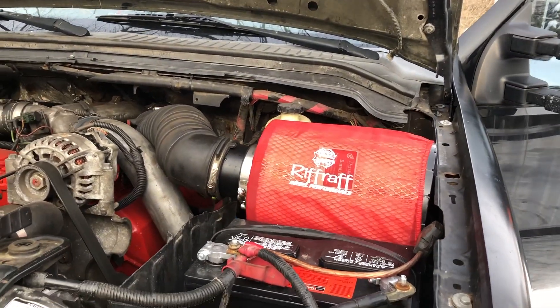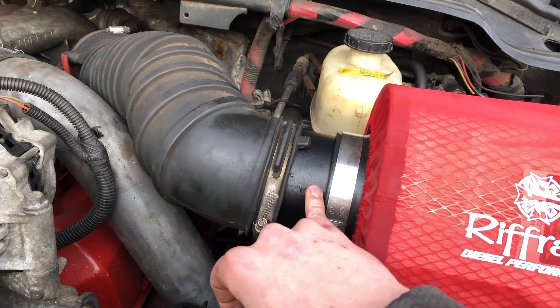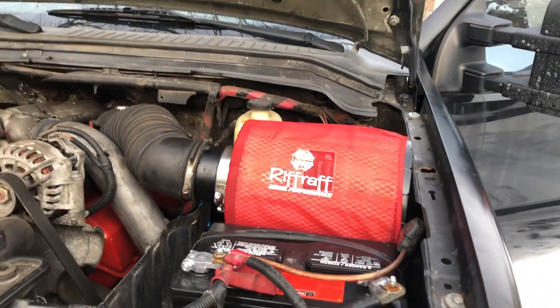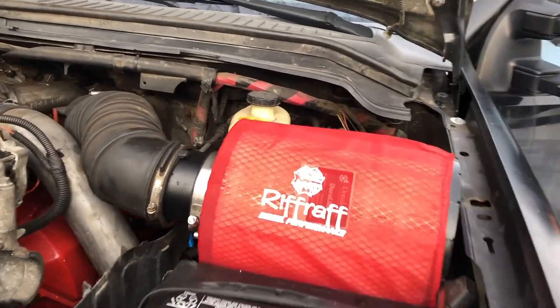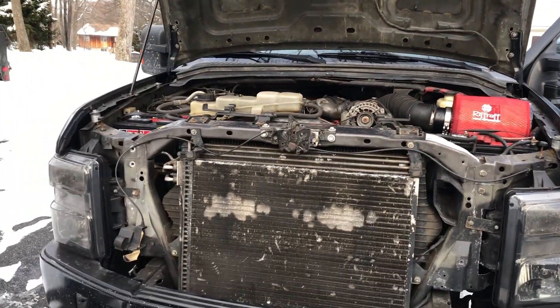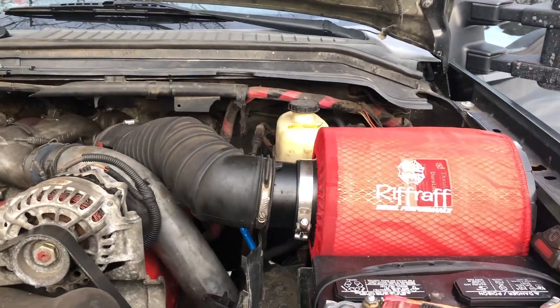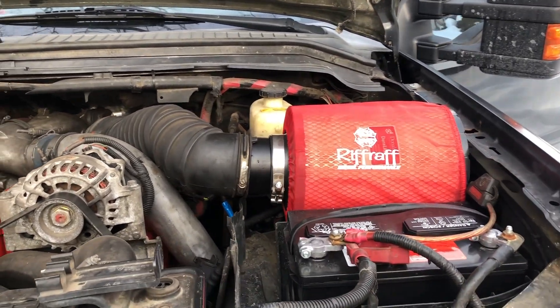It's installed. This sleeve here just kind of fits in between there and it looks good. Hopefully it's not too tall and the hood shuts, but I like how that red matches what I've got going on in here. It looks really good. Let's go get some sound clips.